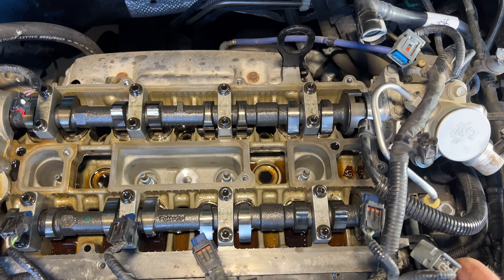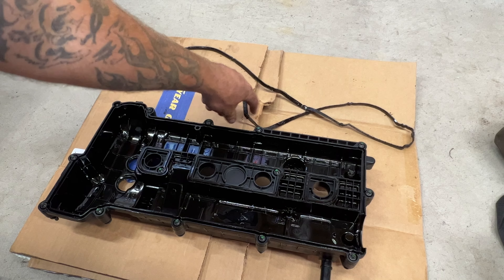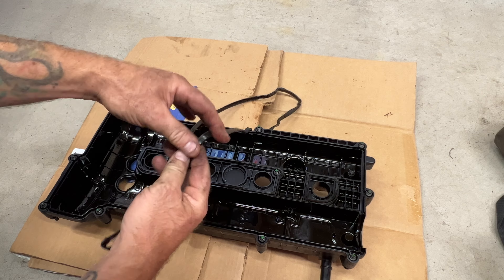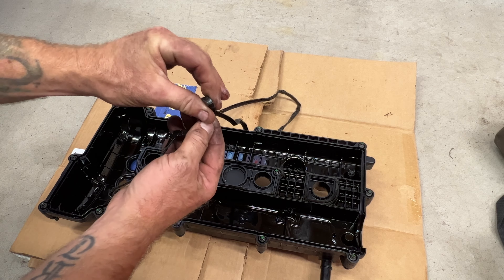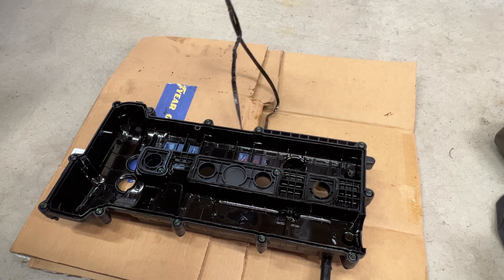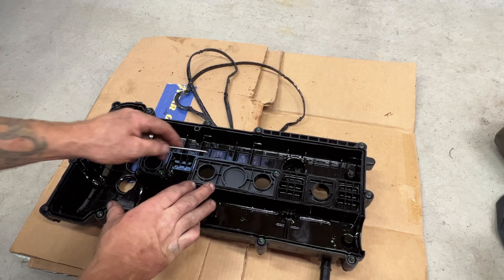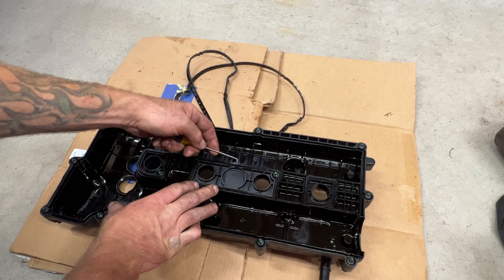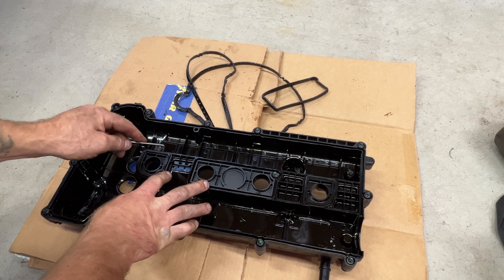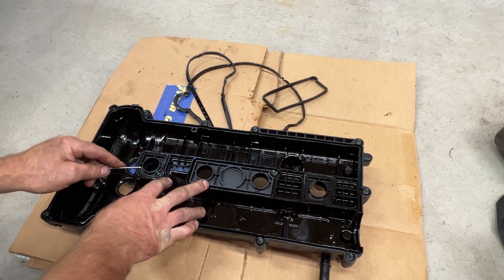So now let's go ahead and take a look at our valve cover. As you saw, the old gasket came off when I pulled it off and this old gasket is pretty crunchy — it's definitely dried out, that's probably why it's leaking. Then there are these other three gaskets here that you'll want to pull off. You can use a pick — just get up underneath them. These are all going to be different shapes, so you don't have to worry about getting them mixed up.